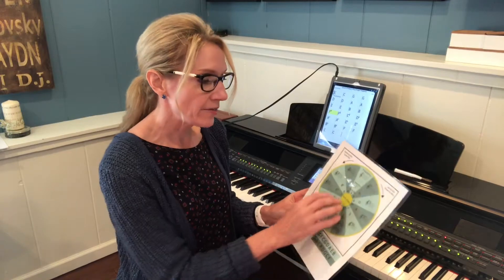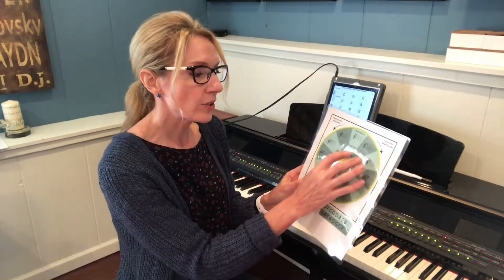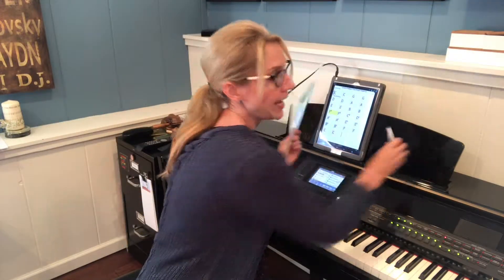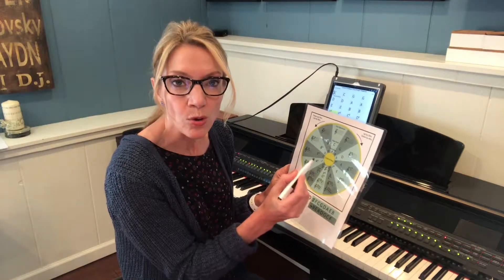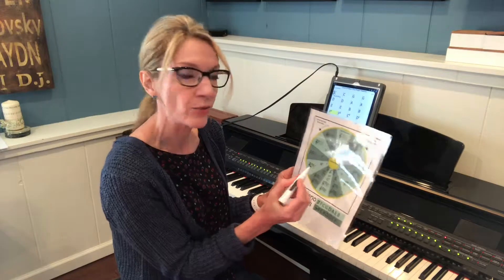Another way to use the circle is by taking advantage of all of these key names within here. The circle has all the names of the major keys and the minor keys, and what's really neat is that this unlocks a whole bunch of interesting options for students when they want to get creative with chords.